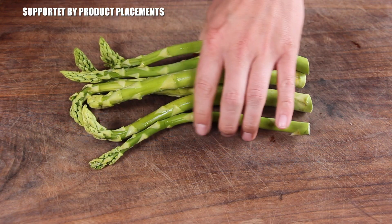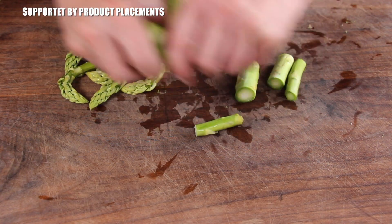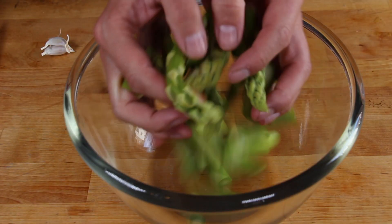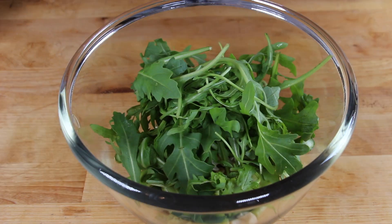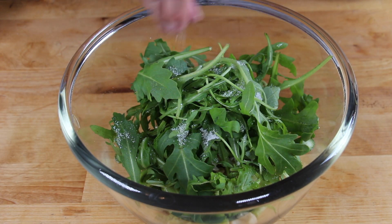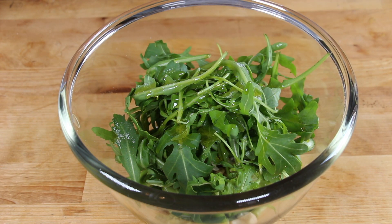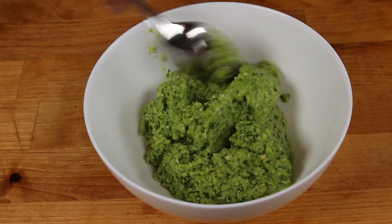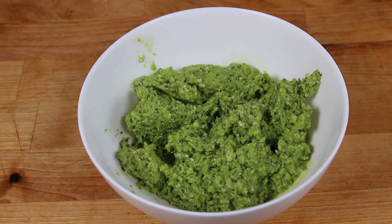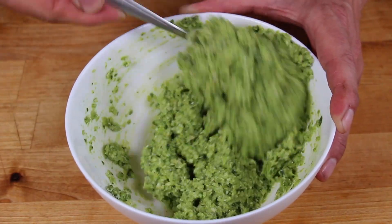I'm so glad to have you back on my channel — this recipe has been planned for over a year. Let's get started with green asparagus, chopped into bite-size pieces, two cloves of garlic, cashew, arugula, salt, and olive oil. This is going to be a pesto, and this pesto is the first part of our burger. Make sure to put everything in a food processor until it has a consistency that almost looks like this. Now add fresh grated parmesan cheese, give it a good mix, and put it in the fridge for approximately two hours.